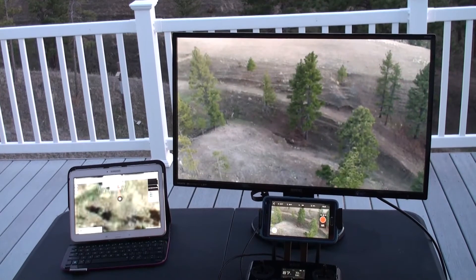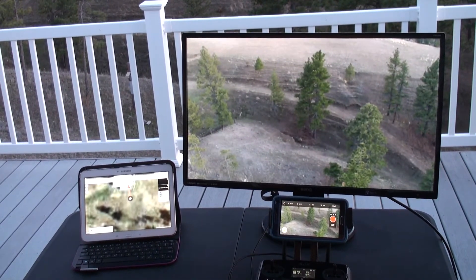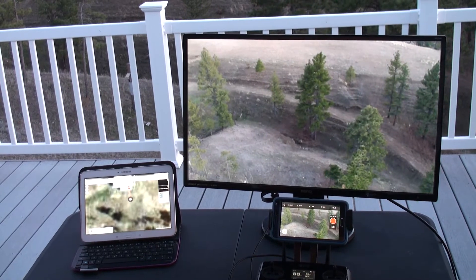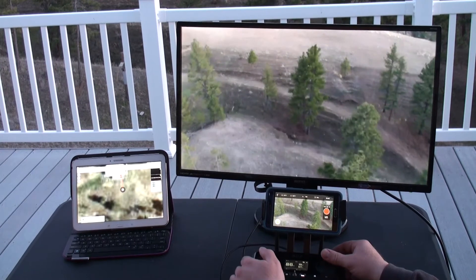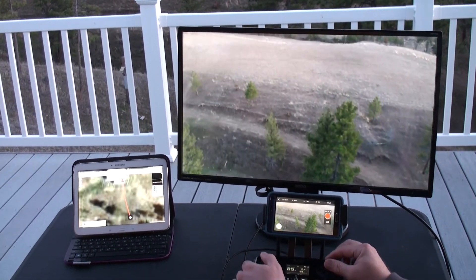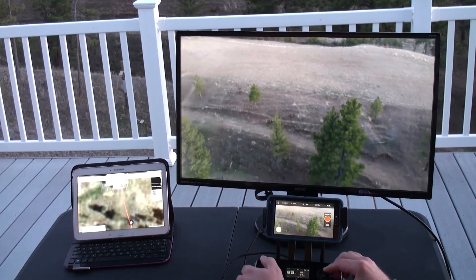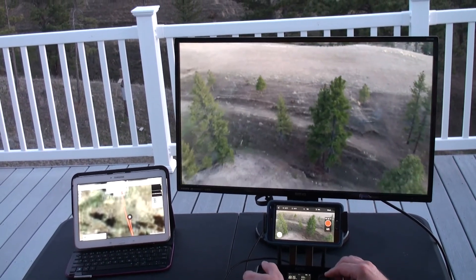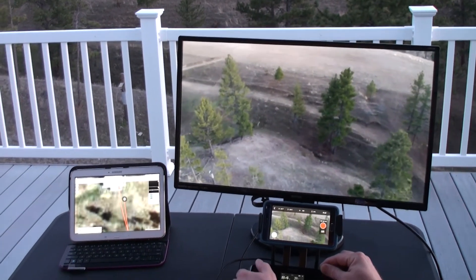As you can see in this short sample, the monitor and the phone line up really well. The beauty of the monitor is you don't have the extra clutter. One thing I do want to point out, though, is to get the monitor to work, I had to turn the monitor on, plug it into the transmitter, turn on the transmitter, and then turn on the drone. If the drone was already on and I plugged in the monitor, the monitor would display 3DR, and that's all it would do.